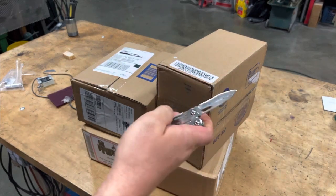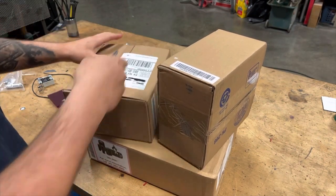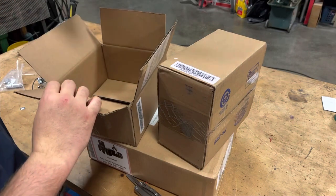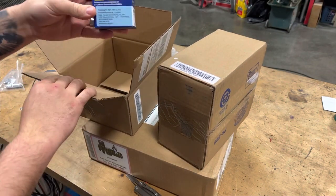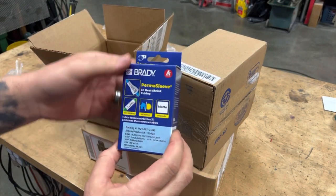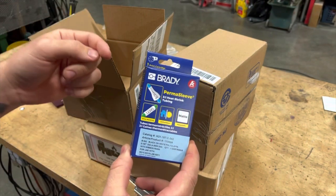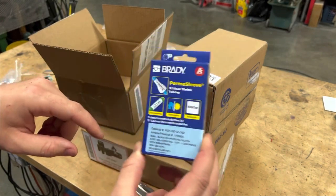Let's bust out the old trusty Leatherman and see what we got hiding in here. We got some Brady Permasleeve. You guys saw this in the last video — this is freaking awesome. For those of you that don't know, this is heat shrink tubing that you can automatically print on. Trust me, we will play with this. You'll see what it's all about. This stuff is amazing.